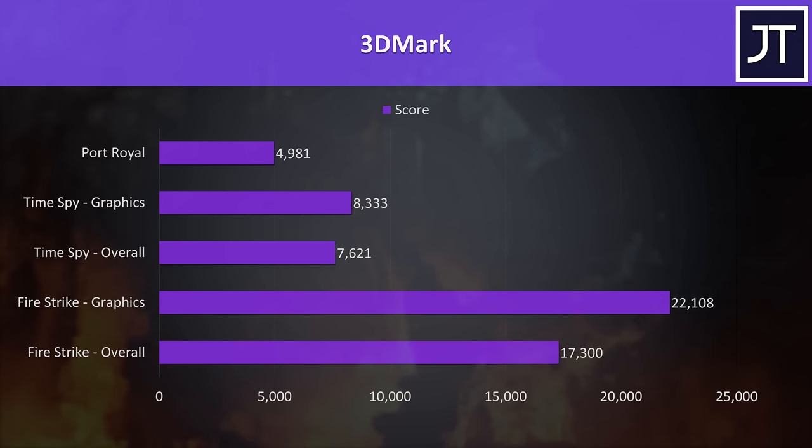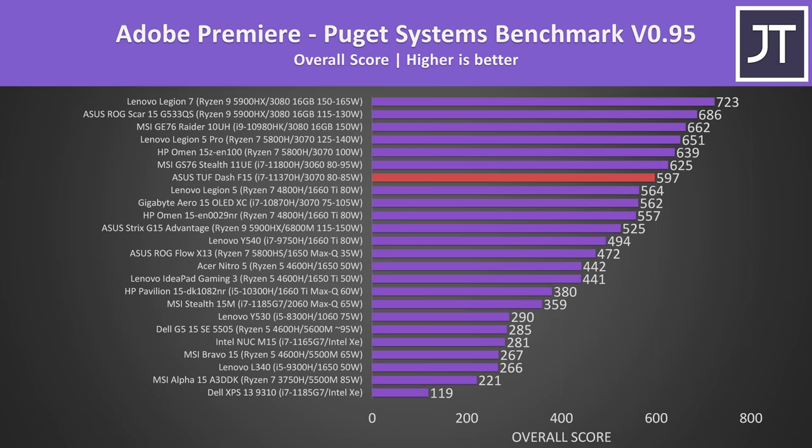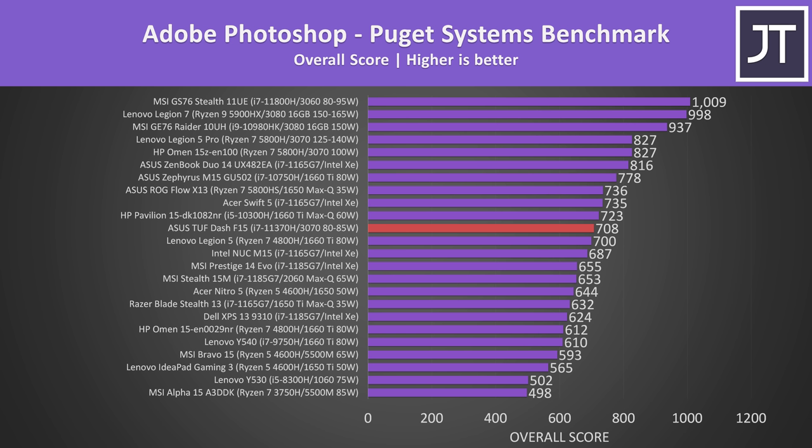Here are the results from 3DMark for those that find them useful. Adobe Premiere was tested with the Puget Systems benchmark. Unlike the gaming results, the F15 was offering one of the better results, so perhaps the quad core is less of an issue in some creator tasks. Adobe Photoshop generally depends more on processor performance, and the quad core isn't doing too bad here either. I think this test benefits from single threaded performance, and as we saw earlier in Cinebench it does at least have that on its side.